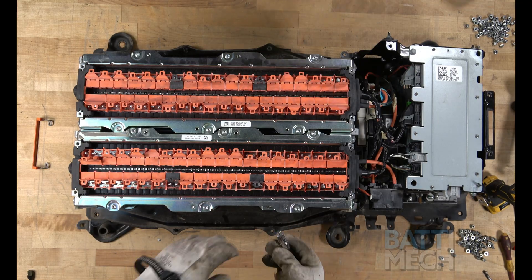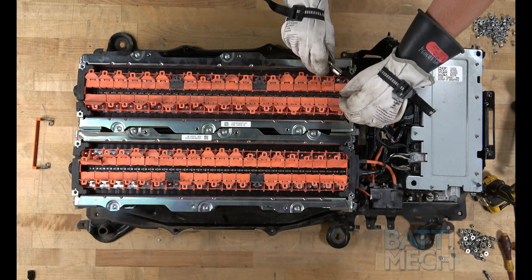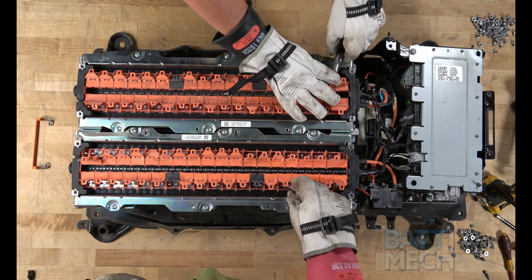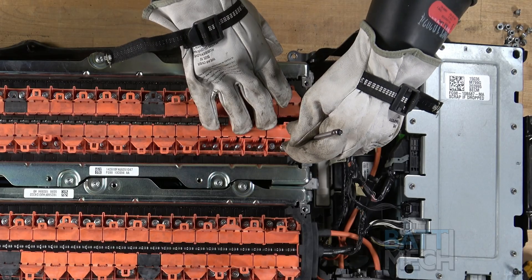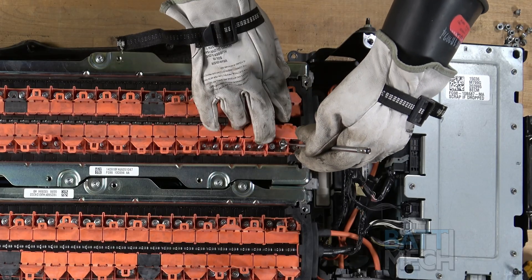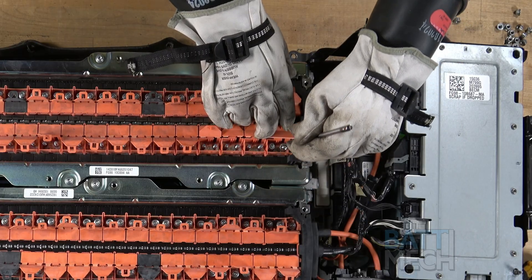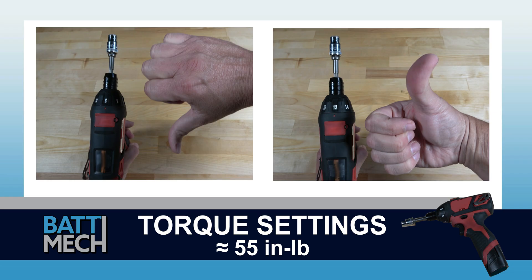Once the orange wiring harnesses are placed on the battery terminals, proceed by placing all the nuts onto all the terminals. We have found that using a pen magnet works well for placing the nuts onto the terminals. Before attaching the wire harness, be sure your torque settings on your torque wrench are set to about 55 inch-pounds. If you don't follow these torque settings, you are likely to damage the terminals on the modules and will void your warranty. Never use max drill settings and never use an impact wrench.